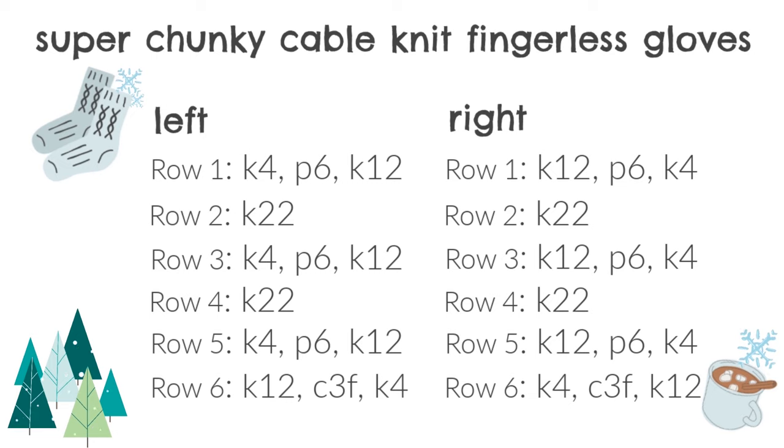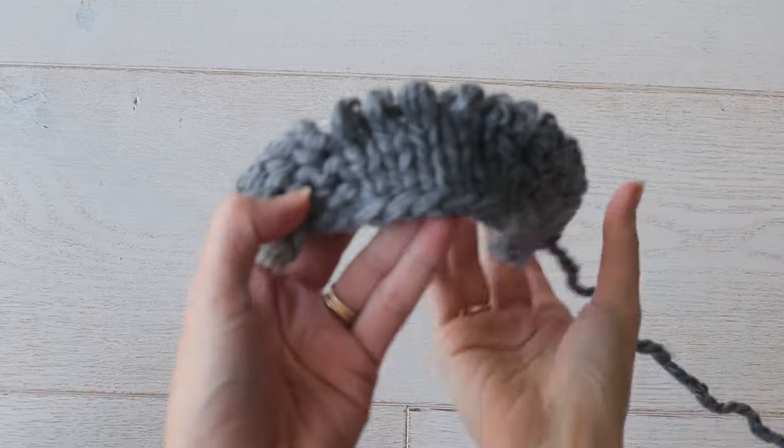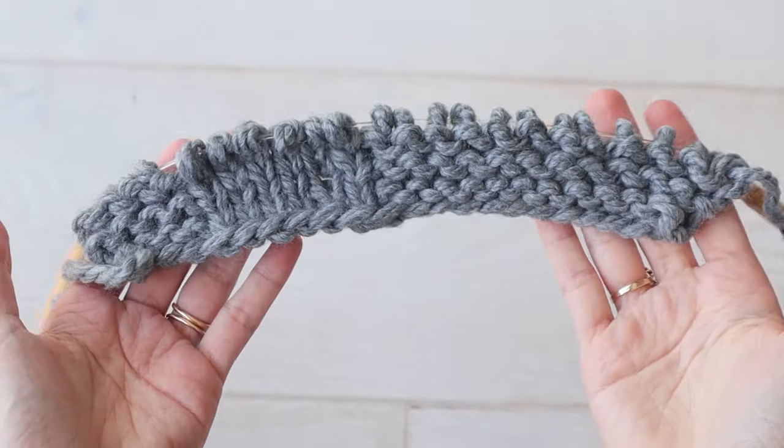I'll show you row six, our cabling row, in a moment. But I want to point out that the right glove instructions are nearly the same, but those knit stitch numbers on either side of the purling section are flip-flopped. So the right glove will have you knitting 12 before purling six, and there will be four remaining stitches to knit. In either glove, row six is where all the cabling takes place.